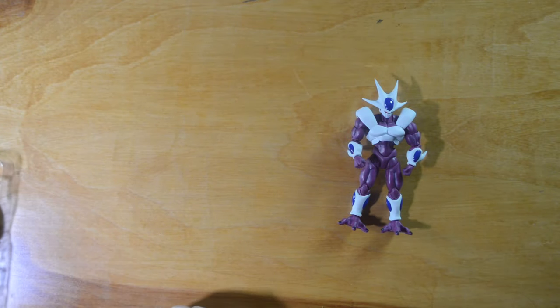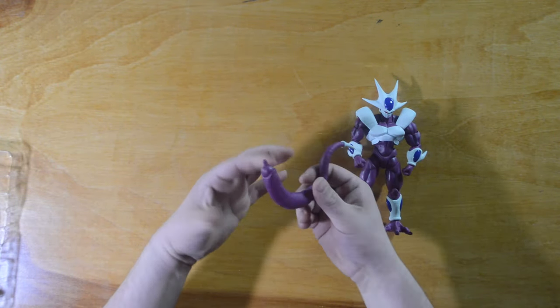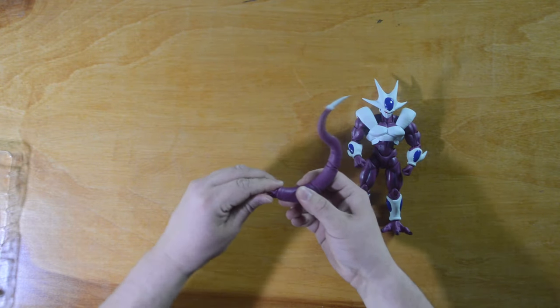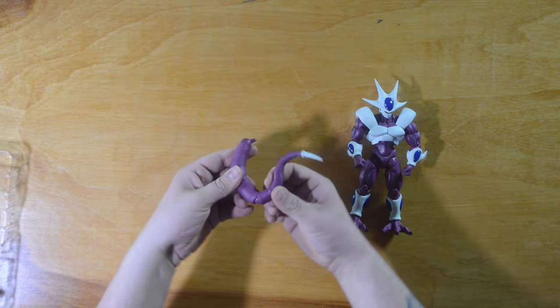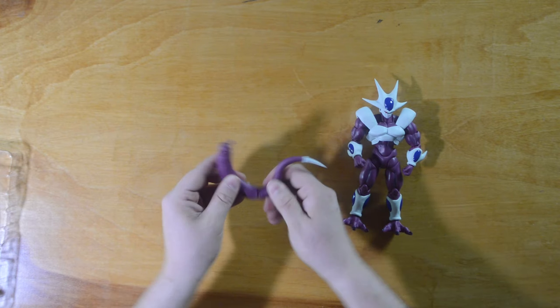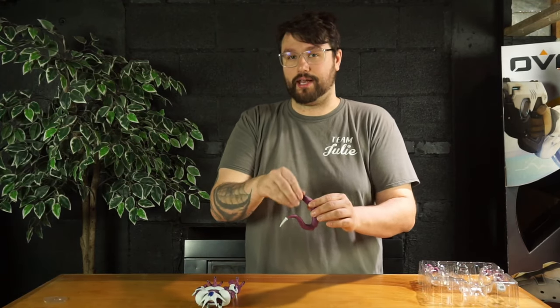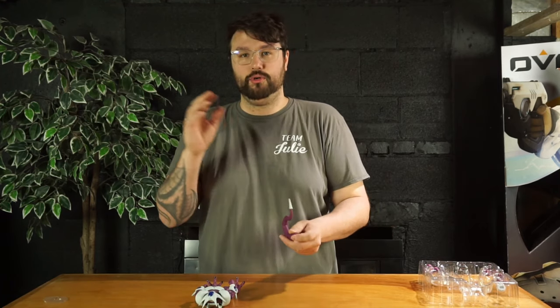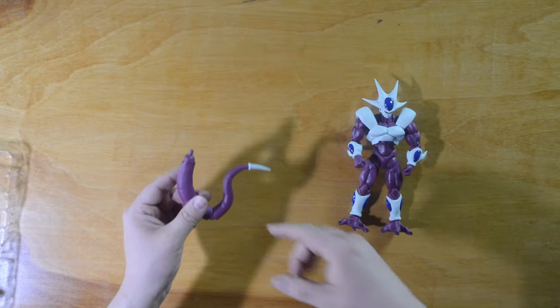Here is his tail — it looks super menacing and it is beefy. There's a ball joint where it connects to his body, and then another hinge in the middle. The ball joint lets you swivel it all around and pinch it in and out. Those are the only two joints on the tail, but that is more than enough to do what you need.